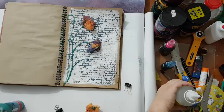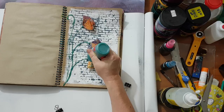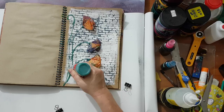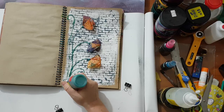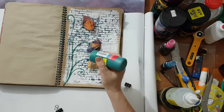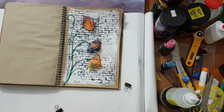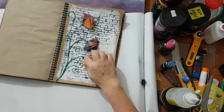Didn't go so well, but what the heck. I'm going to let it dry a bit and I'll come back.